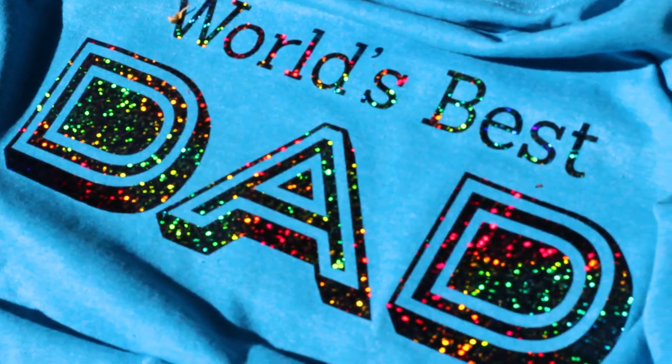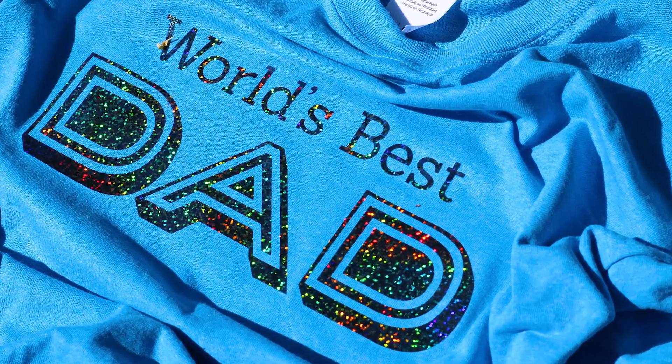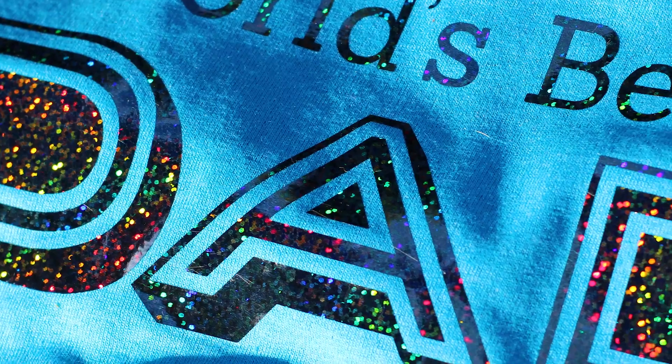Hi everyone! Today we're creating a holographic Father's Day t-shirt. I've created a couple different designs and there are two methods to make this, so let's get started.